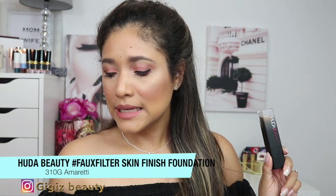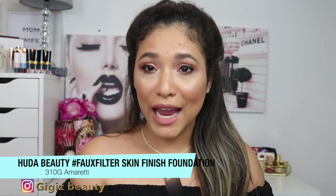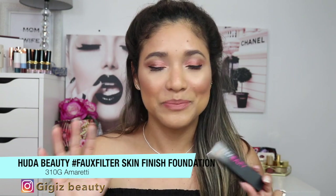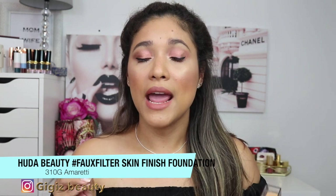On the Sephora website there are over 38 shades. When I went in to pick up my shade, the IQ shade-matching tool was broken and not working for this foundation — so annoying. I ended up with shade 310G. For Day 1, I didn't apply any primer. I applied a really light layer to one side of my face with a brush, and it looked really nice.